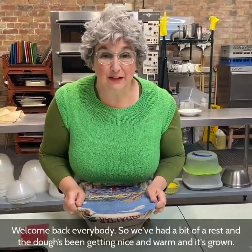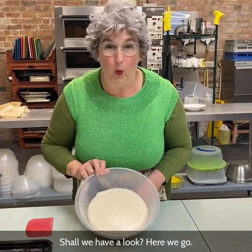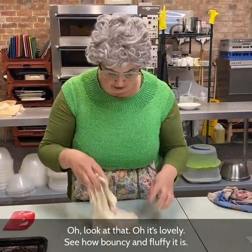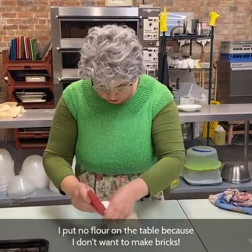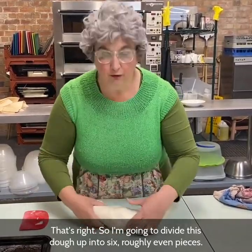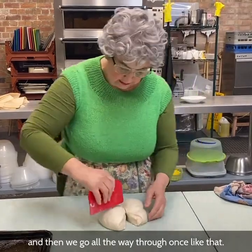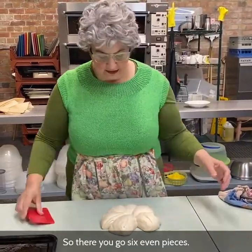Welcome back everybody. We've had a bit of a rest and the dough's been getting nice and warm and it's grown. Look at that — isn't it lovely? I'm going to use my dough scraper to scrape it out onto the table. Look at how bouncy and fluffy it is — beautiful. I've put no flour on the table because I don't want to make bricks. So I'm going to divide this dough up into six roughly even pieces. One way to do that: make a little round, cut all the way through once, then one-two-three each side — so there you go, six even pieces.